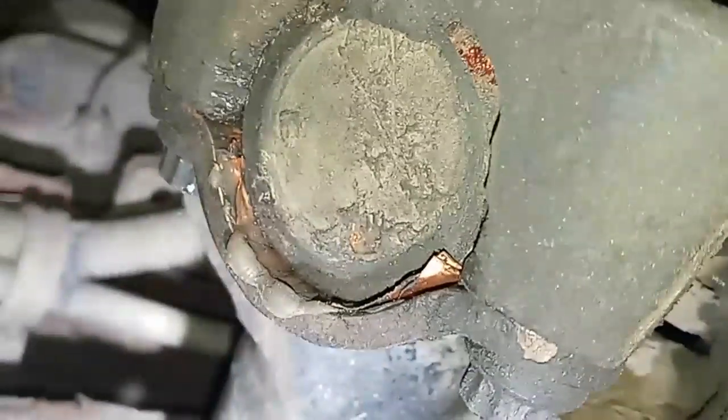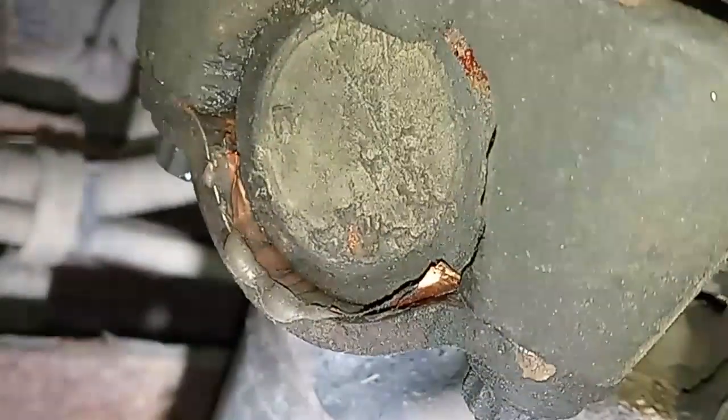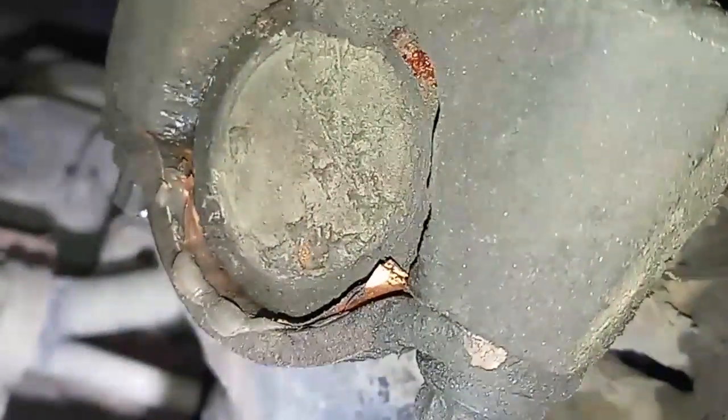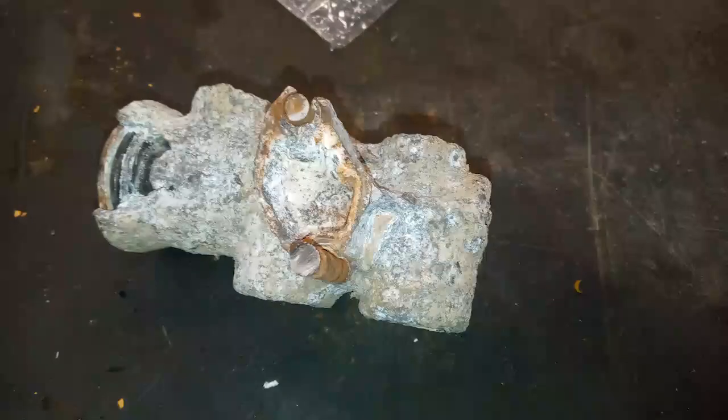This week's destruction of the week — more of an interesting repair than a destruction. A truck came in with a weird drivetrain vibration. Someone had repaired a u-joint by siliconing copper foil around the u-joint cap. I guess it was loose, so instead of replacing it, they used some copper u-joint fixer.